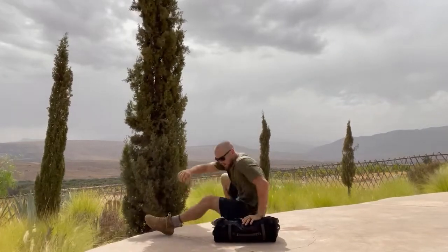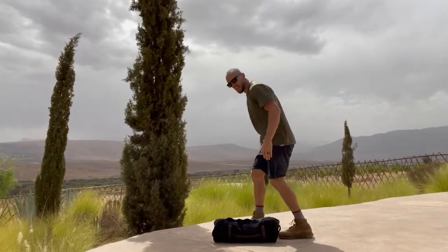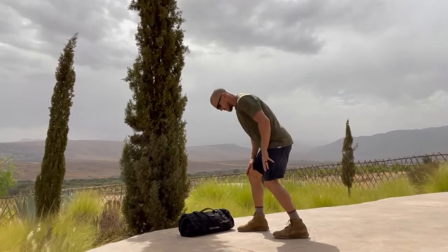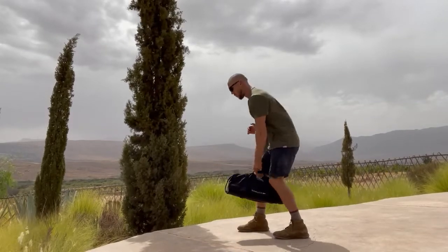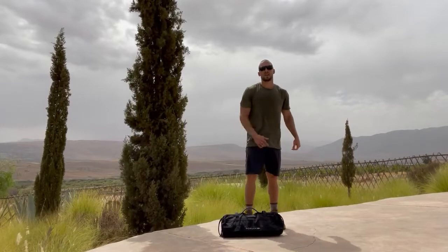Again, just another angle on that staggered stance single-arm deadlift. Notice the feet here — front foot is here, back foot is offset, sandbag is in between, shoulders are straight. One, two, then get to work on everything else.